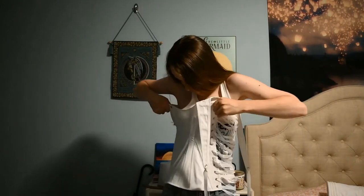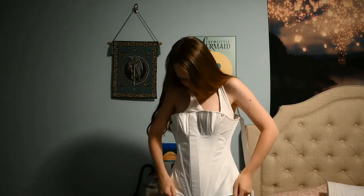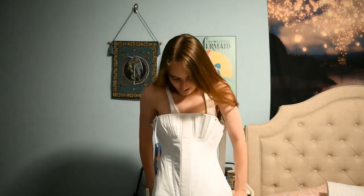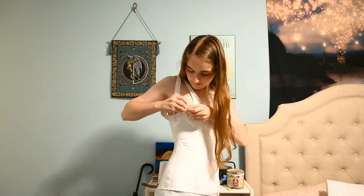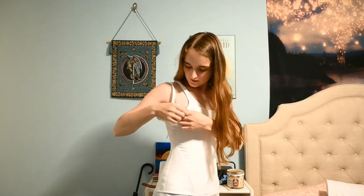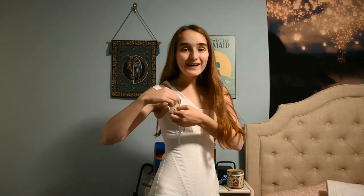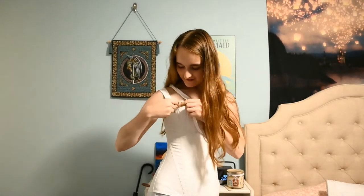Now that the button's sewn on, I am done! I'm incredibly proud of myself. But there is one more thing I have to do if I want to try this on correctly. Insert I can't breathe joke here. Now, if you are one of the brave special souls that actually knows what is actually supposed to be under this — the answer is I'm not making it.